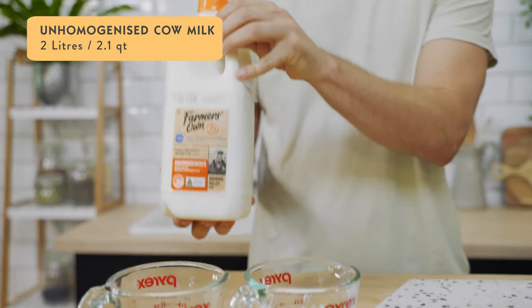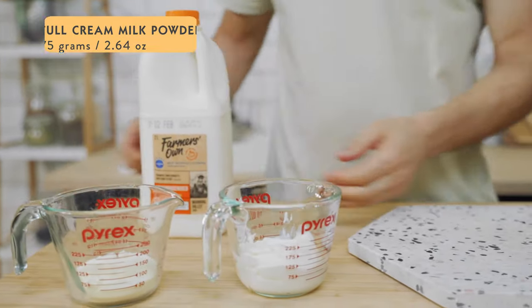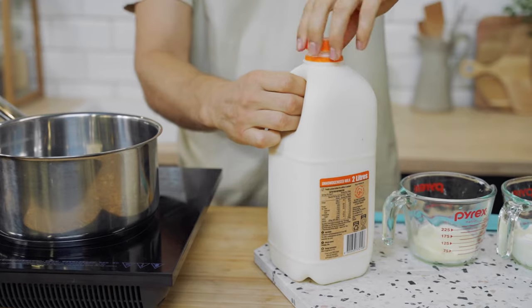For our dairy yogurt recipe we've got three ingredients: two liters of unhomogenized milk — we recommend unhomogenized because it's been less processed — 75 grams of full cream milk powder, and 125 mils of plain Greek store-bought yogurt. You can use any type, just make sure it's free from additives, flavors, or preservatives. You basically want a yogurt that simply has milk and cultures on the ingredients list.